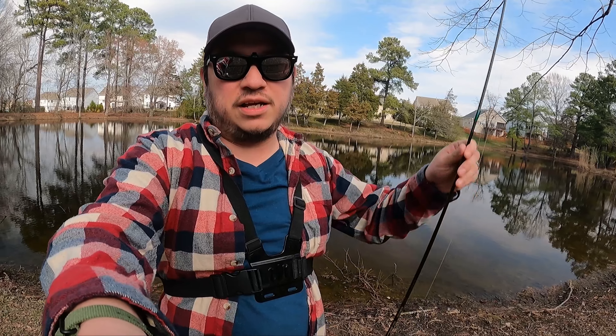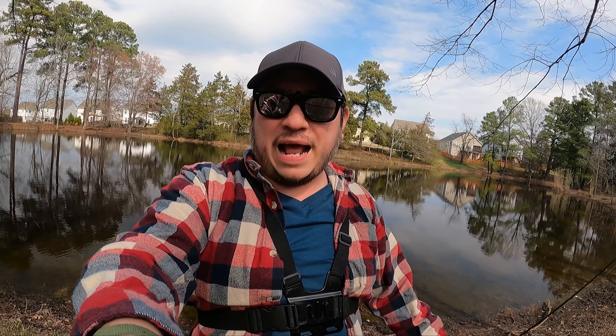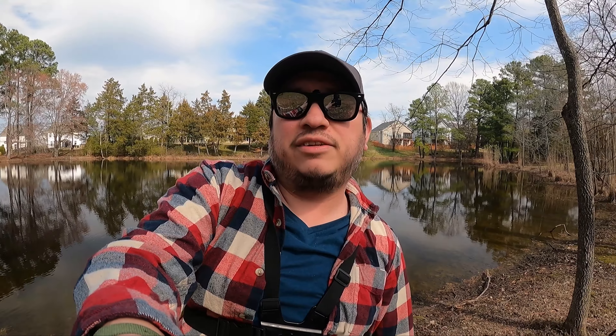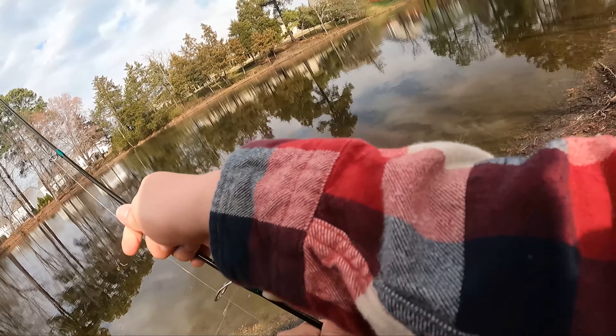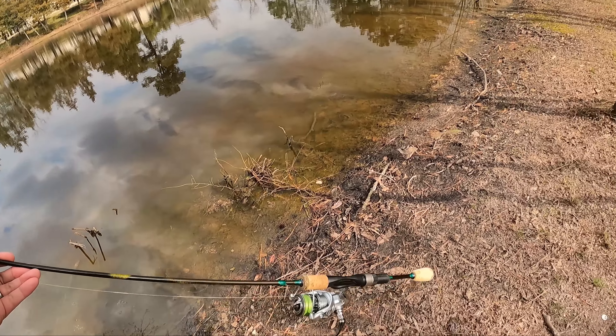Alright, how's it going? It is another video. Got some lures, got the ultralight, and we're gonna try and catch some fish. I got about an hour to fish, we're gonna come out here and see what we can catch. Enough chit-chatting, let's get to rigging. Got the bronco blade tied on, make sure our drag is set right. We'll do a couple casts here and then we'll start walking around.